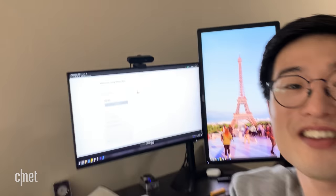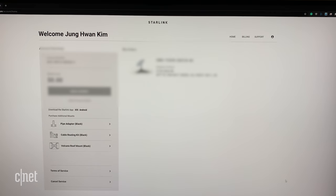Last night I checked my Starlink account and the intermittent service outage has been resolved — it took about four days in my case. Now I'm going to take Starlink with me to Mount Diablo for my final beta test.